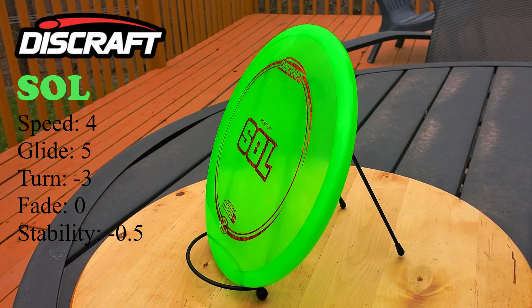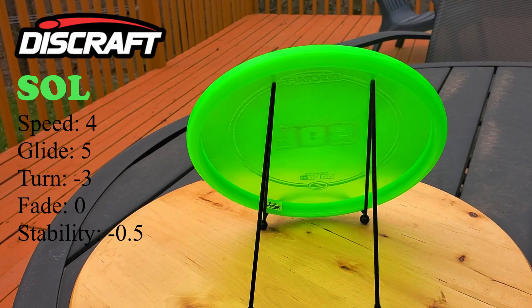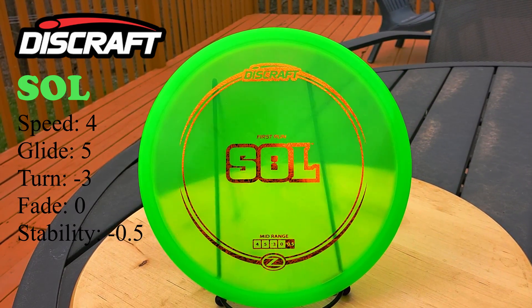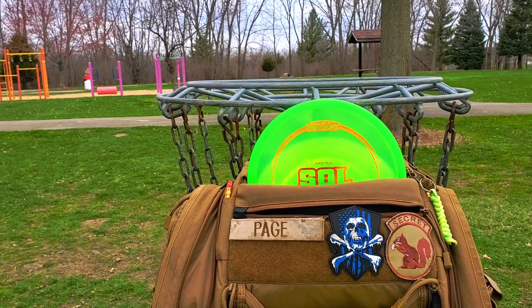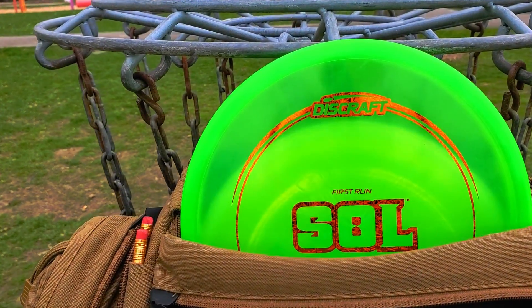Let's talk about the flight numbers for the Soul. You're going to start off with a speed four, then you have a glide of five, followed by a turn of negative three, and then a fade of zero, which equals a disc ref stability rating of negative 0.5, which means for an average person, this is going to fly slightly understable.